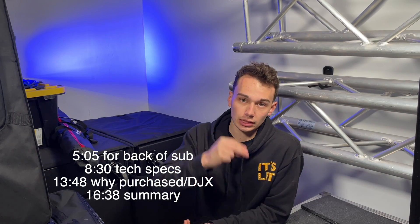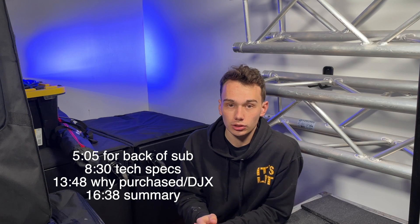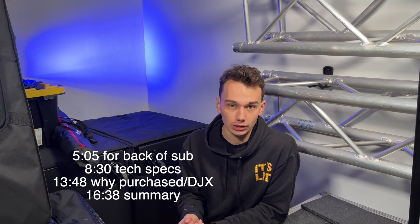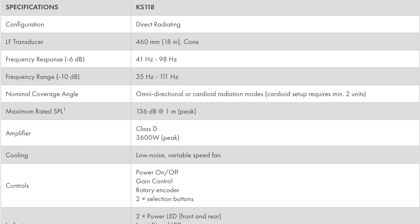The QSC KS118s are 18-inch subwoofers. They have built-in processing that we'll talk about in a minute. They are powered by a 3,600-watt class D amplifier — that is a peak number, so if you go through the tech specs, keep that in mind. I was not able to find an actual program rating, but we can assume it's probably somewhere around 1,800 watts.